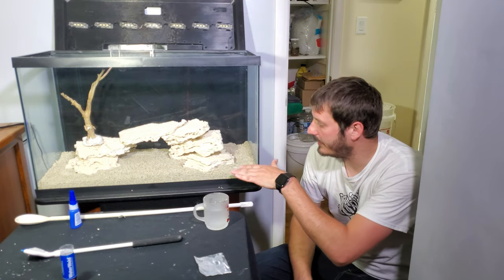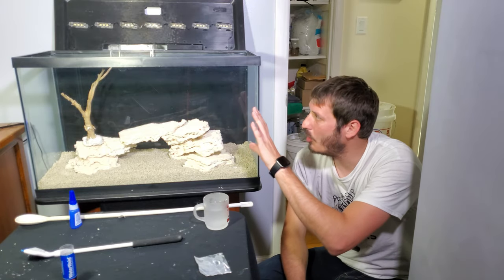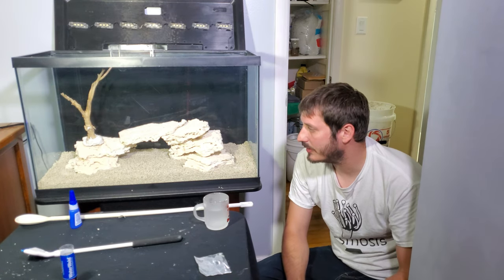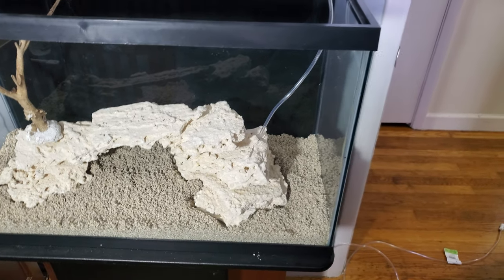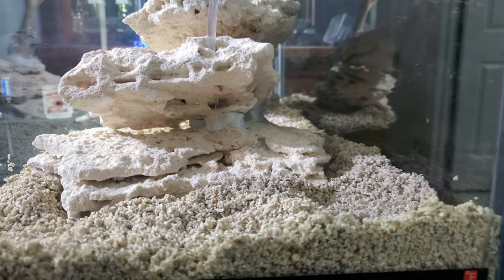I actually buried the rockwork a little bit because the stick was almost at the very tip of the tank and I didn't want that, so I buried it and evened out the other side. Now let's add water. My trick is to put RODI water into the 29-gallon via extra hosing with a connector feeding directly into the tank — I don't feel like carrying buckets. I just hope I don't fall asleep with it running.